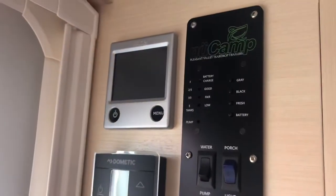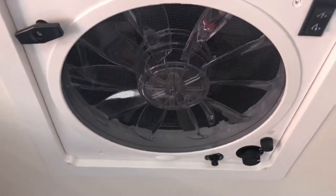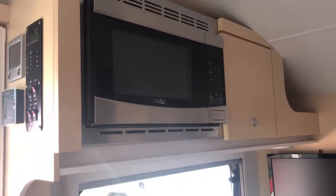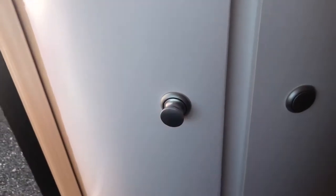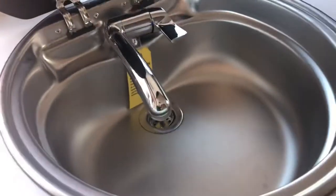Here is your control board — everything you need to operate the unit right there. You do have a fan above. Moving on to the kitchen area, there's the microwave. These cool little push-in, pull-out cabinets give you a bunch of storage space right there. Here is your sink, and you can use it as counter space as well.